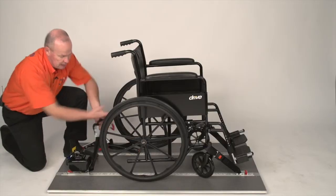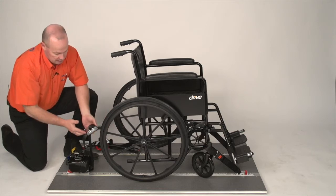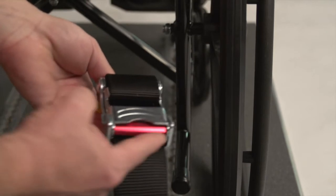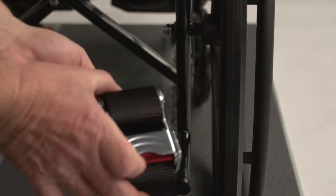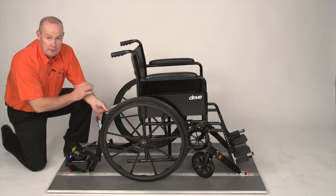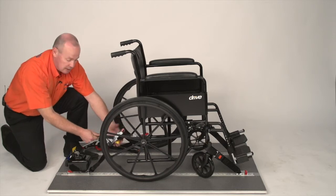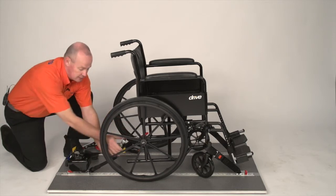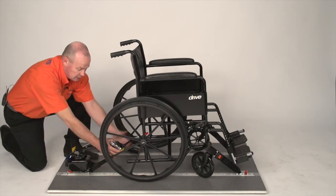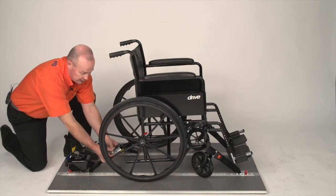We now have to attach the strap onto the mainframe of the wheelchair. In order to do the strap, we need to undo this buckle — this is called an over-centre buckle. You press the red bar upwards to release. The carabiner needs to be placed on the mainframe at a 45-degree angle. Take hold of the loose webbing, pull it down, hold it tight, and start to close the buckle. Once you've come halfway over the buckle, release the webbing and use two hands to close.